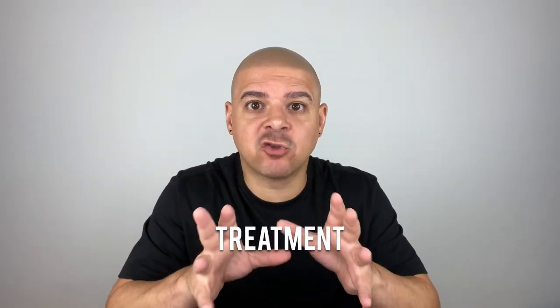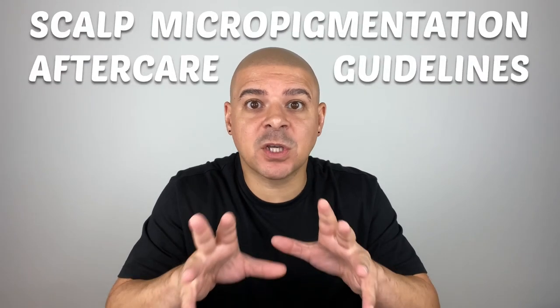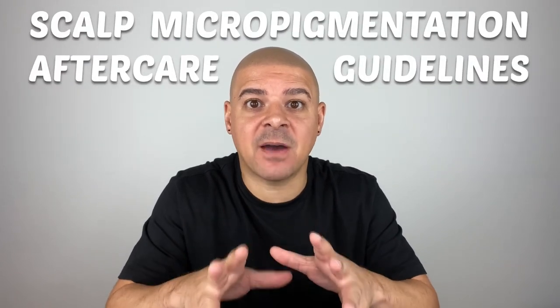What should you do to take care of your scalp micropigmentation after your treatment? In this video we're going to cover the scalp micropigmentation aftercare guidelines.